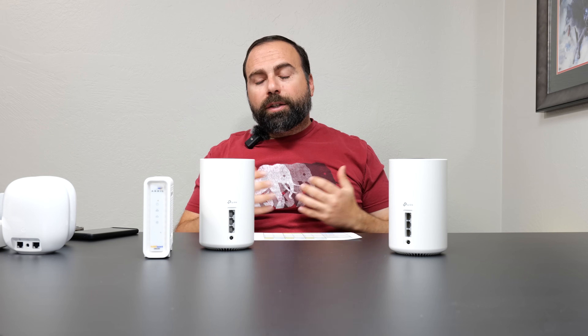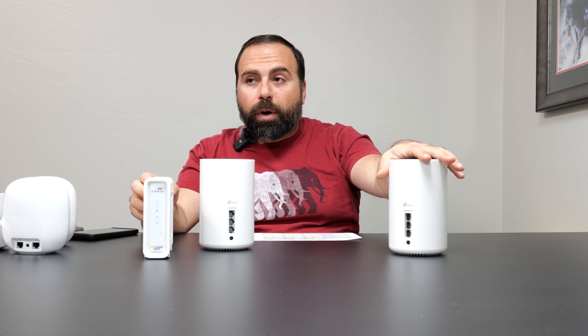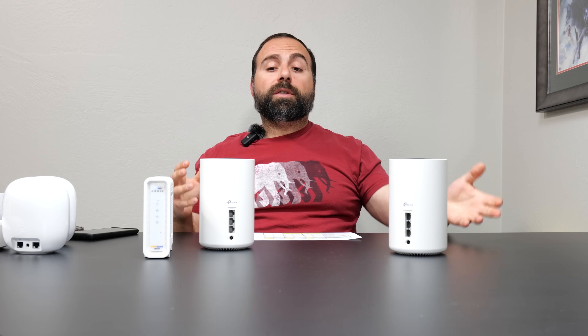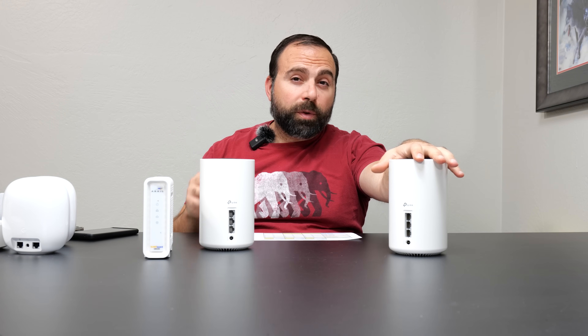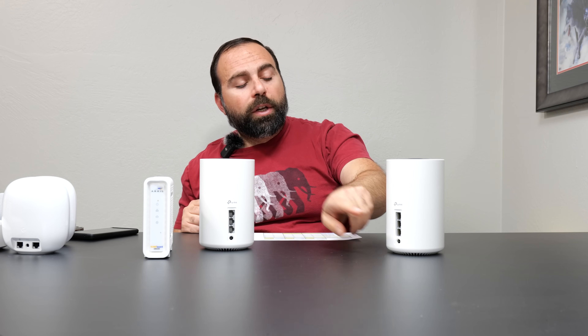The other option is wireless backhaul, which is very convenient. All you need to do is hook up the main unit to your modem, and the secondary one wirelessly talks to it — in my case around 40 feet away, just hooked up to power. The cool thing is even though the secondary unit is wirelessly connected, you can still use any of its Ethernet ports to connect wired devices and they'll have internet access.